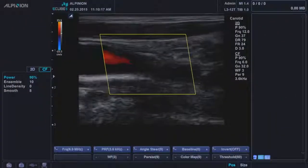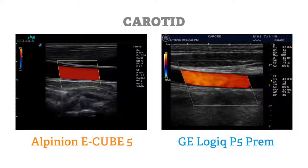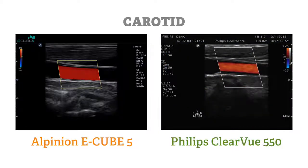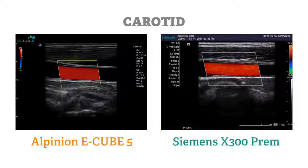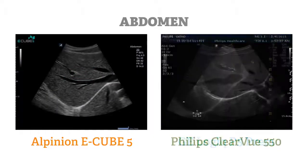You should consider the E-Cube 5 if you are currently using an older mid-range ultrasound system, such as the GE Logic 400, Philips ENVISION, or Siemens Sequoia, and are considering an entry-level or premium entry-level ultrasound system like the GE Logic P5 Premium, Philips Clearview, or Siemens X300. The E-Cube 5 offers image quality comparable to any of these systems.